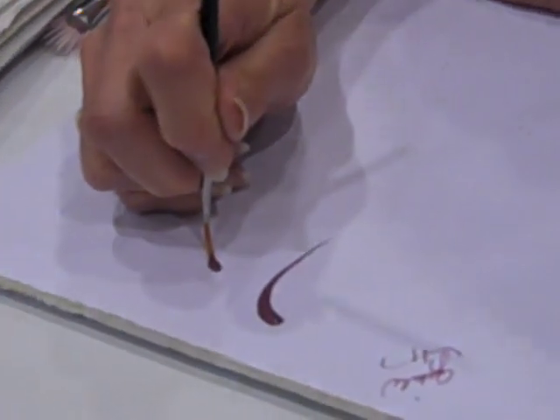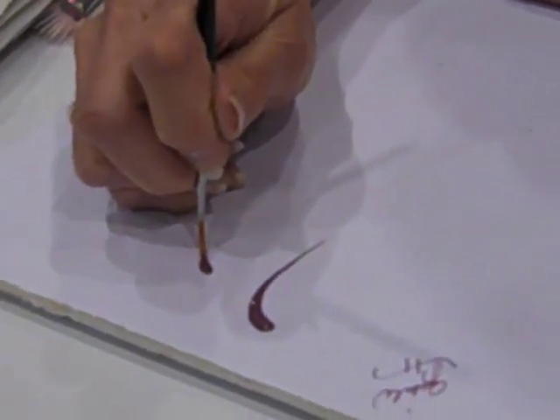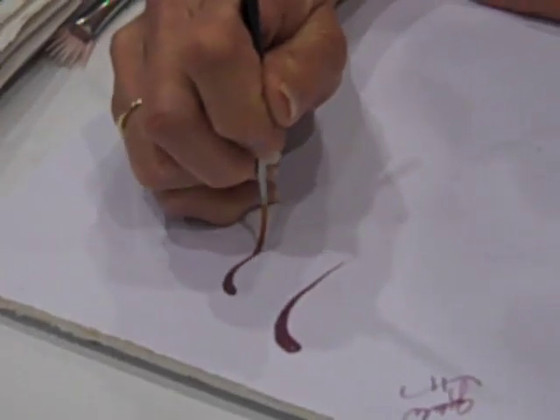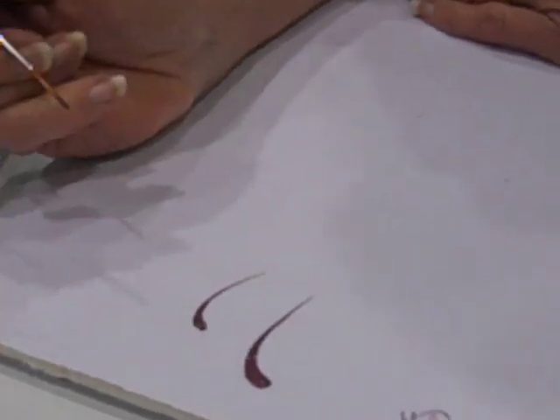My handle is straight up and down. I lay the hairs down flat, let it take a little bit of a rest, and I begin to pull. As I pull, I'm lightly lifting with my wrist and coming back up on the tip of my stroke. Easy.